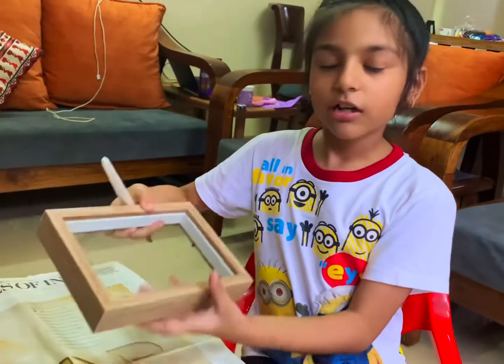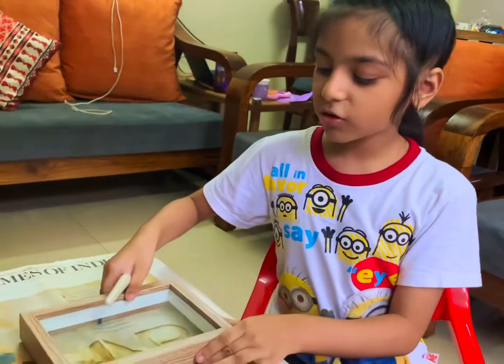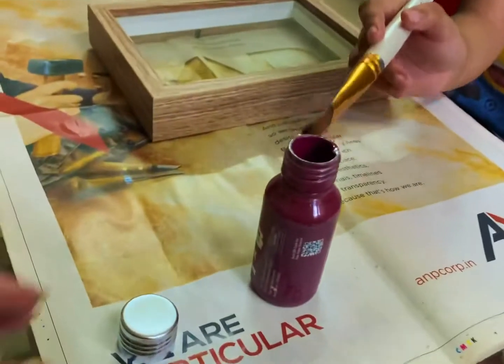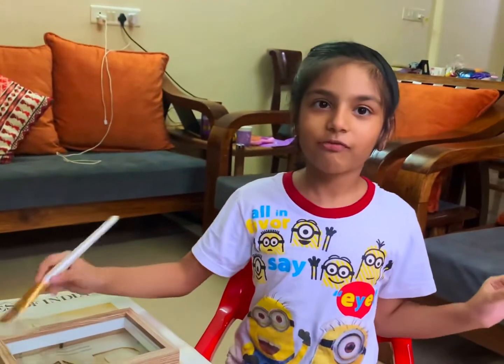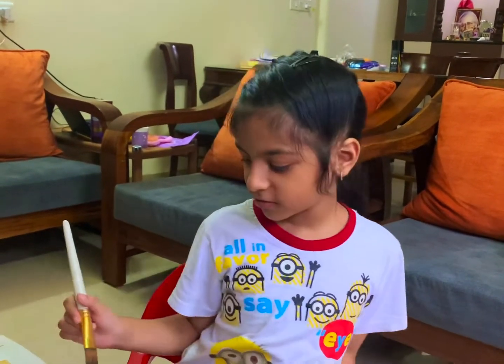So now we are going to start on the next one. We have removed the back of this frame and we are going to be painting with this nice plum color. These are chalk paints — they are gorgeous! We have used this red one before and it came out so silky and so beautiful. Alright, let's start!